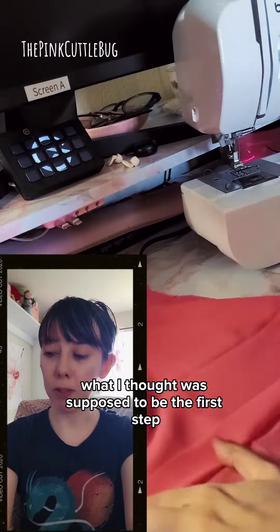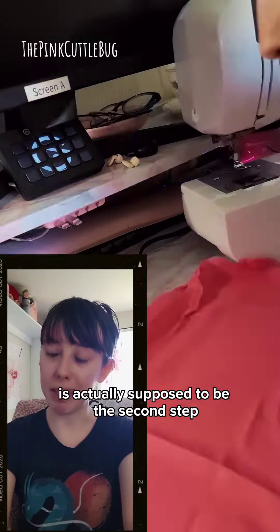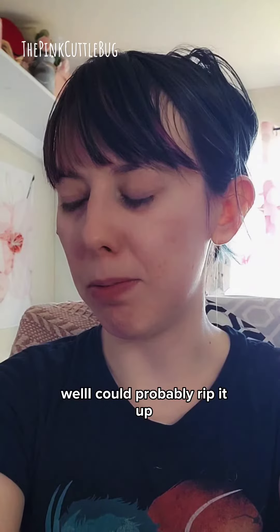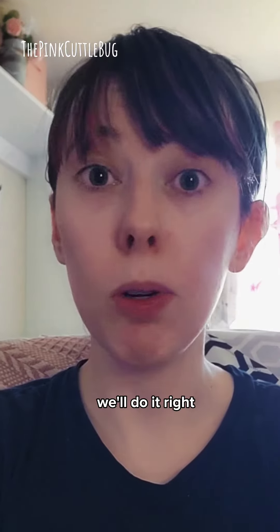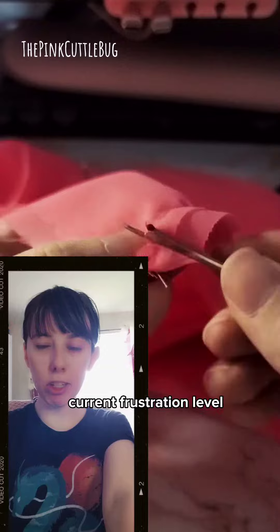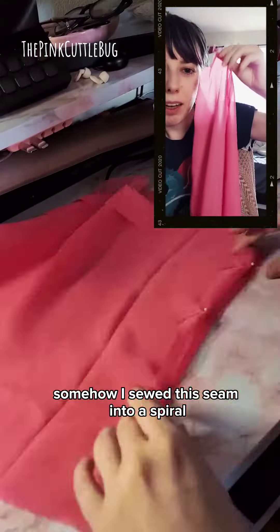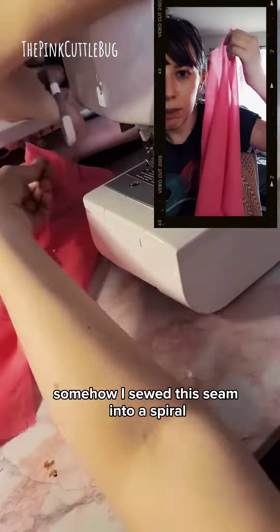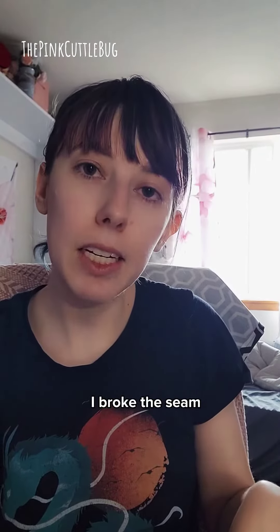I messed up — what I thought was supposed to be the first step is actually supposed to be the second step. We could probably rip it up, so we'll do it right. Current frustration level: four out of ten. Somehow I sewed this seam into a spiral. I broke the seam — frustration level is now five out of ten.